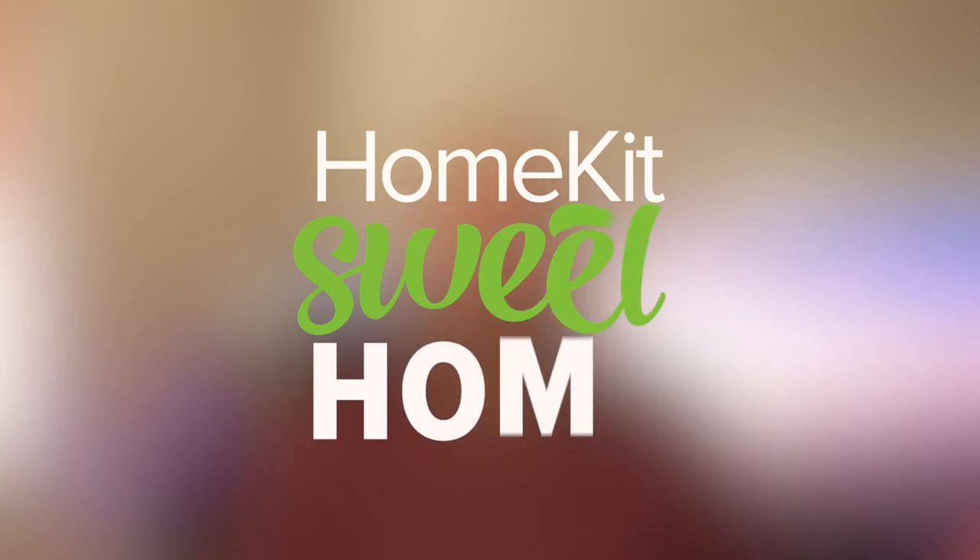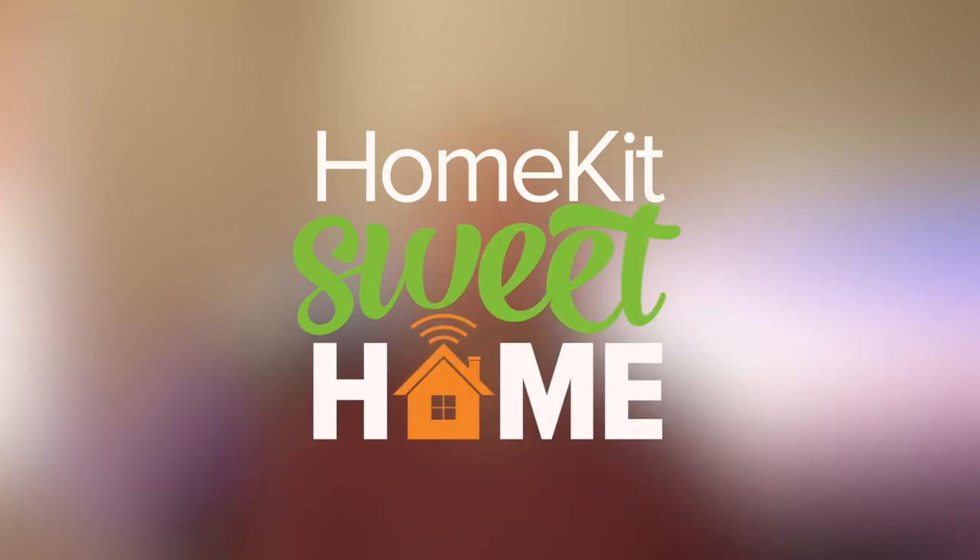A new HomeKit compatible wall switch from Akara. Today we're going to take a look at a brand new smart wall switch from Akara. If you follow my channel, you know that I've covered the Akara system in the past. One thing that's great about Akara is that they offer HomeKit compatible smart home devices for a very reasonable price, and they just keep churning them out, which gives us consumers great choices. Let's go ahead and start with an unboxing.